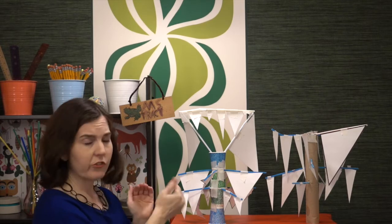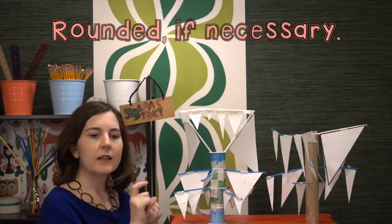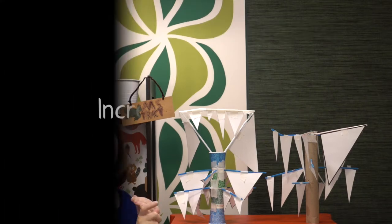Before students actually attach their icicles to the tree, they will take measurements. If you have young students, have them measure each side of the triangle to the nearest centimeter or half inch. To give the icicle a point value, you can either have them add up all three sides — taking the perimeter — or if they're very young, just have them select the length of the largest side.